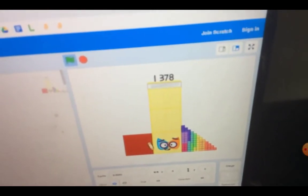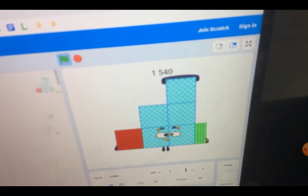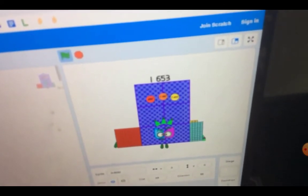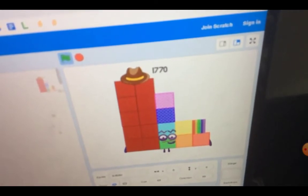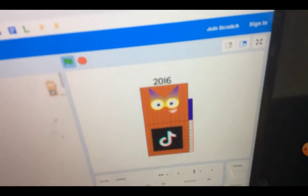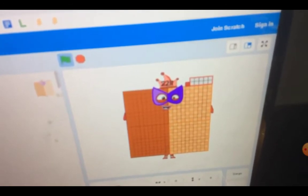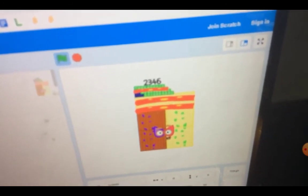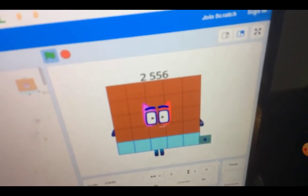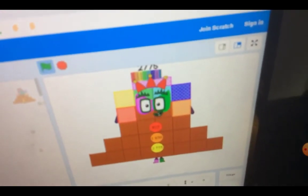1,330, 1,378, 1,431, 1,485, 1,540, 1,596, 1,653, 1,711, 1,770, 1,830, 1,891. 1,952, 1,931, 1,971, 1,669, 1,930, 2,160, 1,485, 1,555, 1,666, 2,271, 1,392, 3,775.